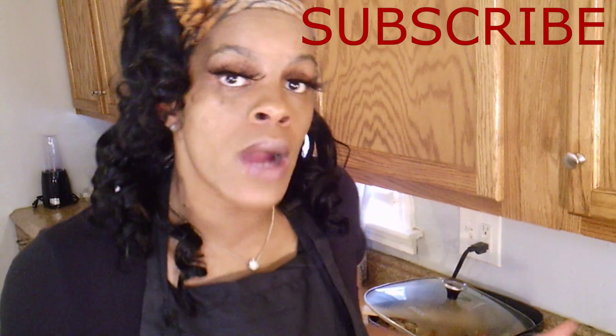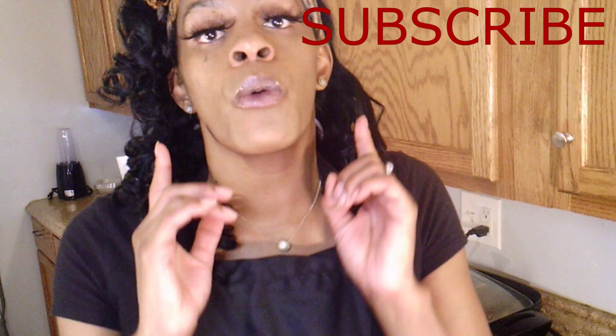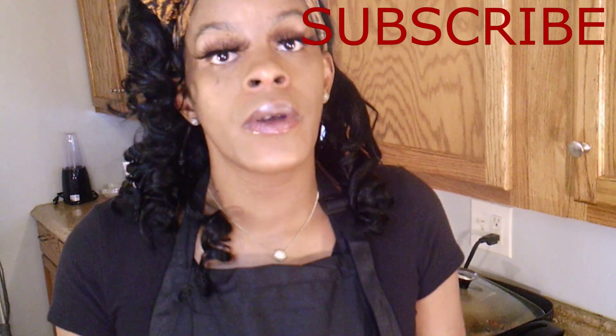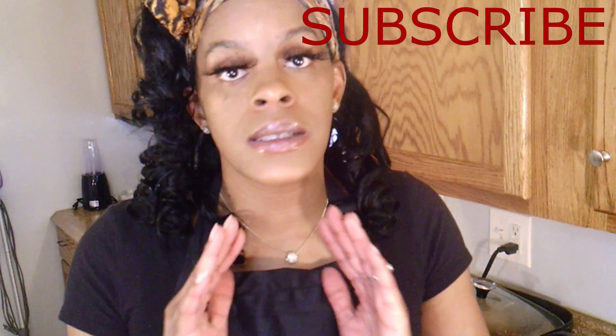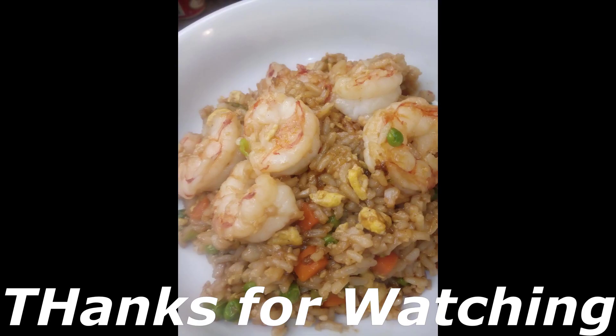Again, I want to thank you all so much for watching. Thank you so much for tuning in. Please let me know if you like the video. Please make sure you comment below, make sure you like, share, and subscribe. I hope you all have a wonderful day. Make sure you be safe, make sure you wash your hands, and just stay safe. Have a great day.